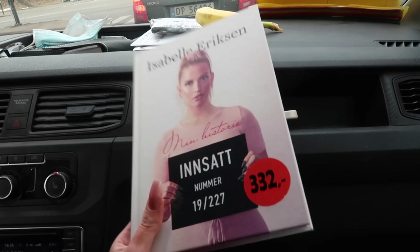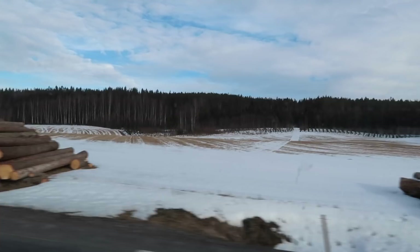Det er boka mi her! Jeg er på Coop og boka mi er her, og det er gøy. Jeg kjøpte min egen bok på Coop – jeg visste ikke at den var der engang, så jeg måtte jo kjøpe min egen bok. Det var veldig gøy og helt koko! – Det var ikke koko, det var en bok som du allerede har lest. – Jo, men det er jo litt gøy da!